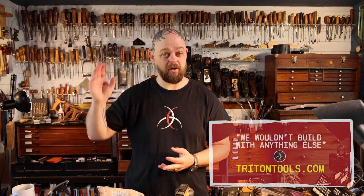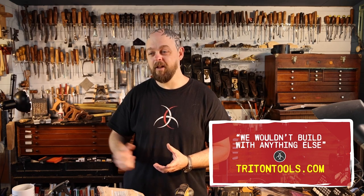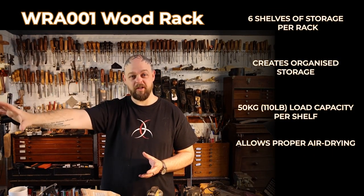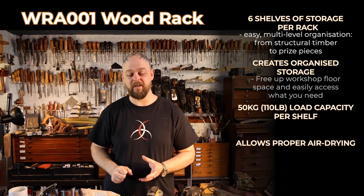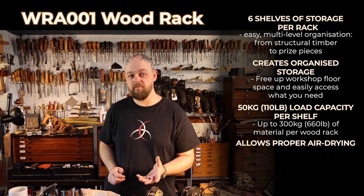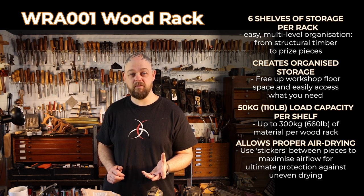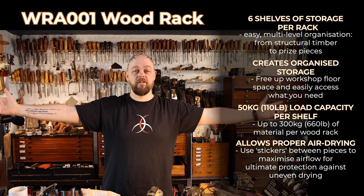So that's where the timber rack comes in. This is a Triton product. I am sponsored by them — I've been using them for far longer than I've been working with them, but I'm a fan, and this is one of the best products. It is supremely simple. It is incredibly durable. There are six shelves, each shelf capable of taking 50 kilograms — that's 110 pounds. Use that with the addition of stickers and your timber will be perfect.